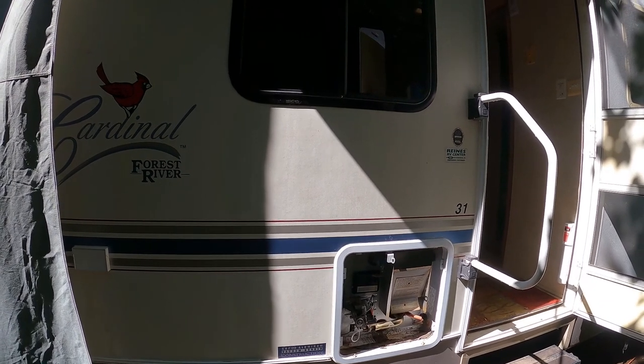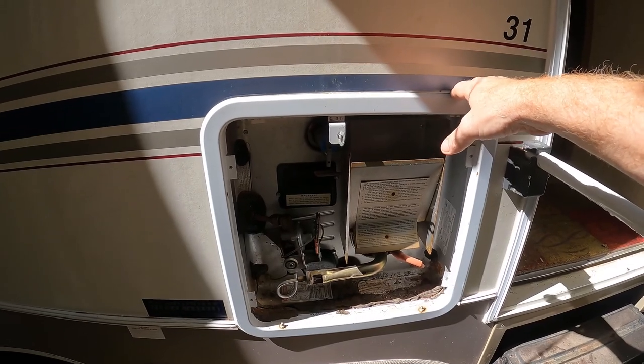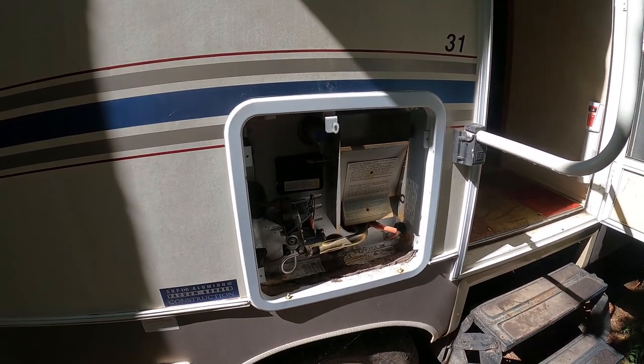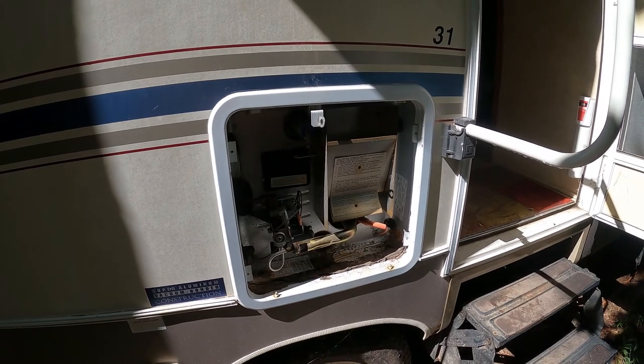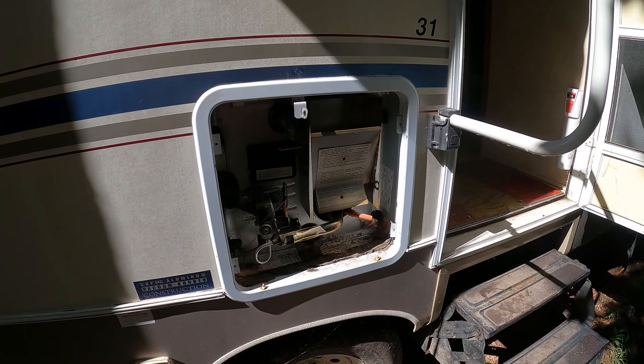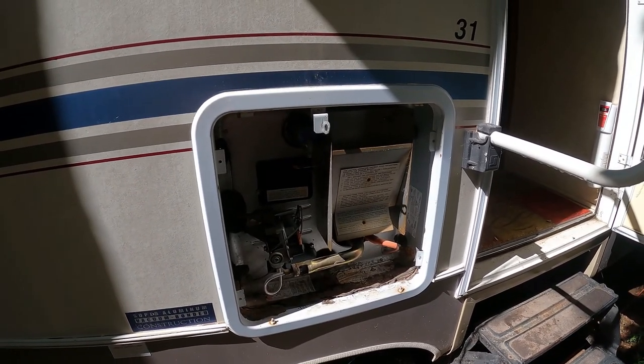Good morning. My Forest River Cardinal camper hot water heater started leaking last summer on a trip, so I started taking it apart and trying to figure out how it comes out. I've seen some have to be taken out from the inside, but I want to be able to take it out from the outside. I started playing around and then realized I should probably make a video to show other people what they can do.